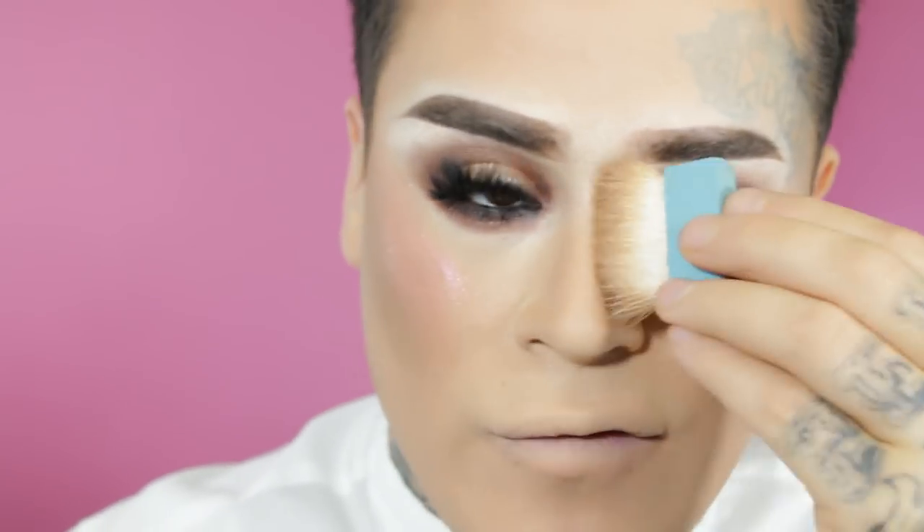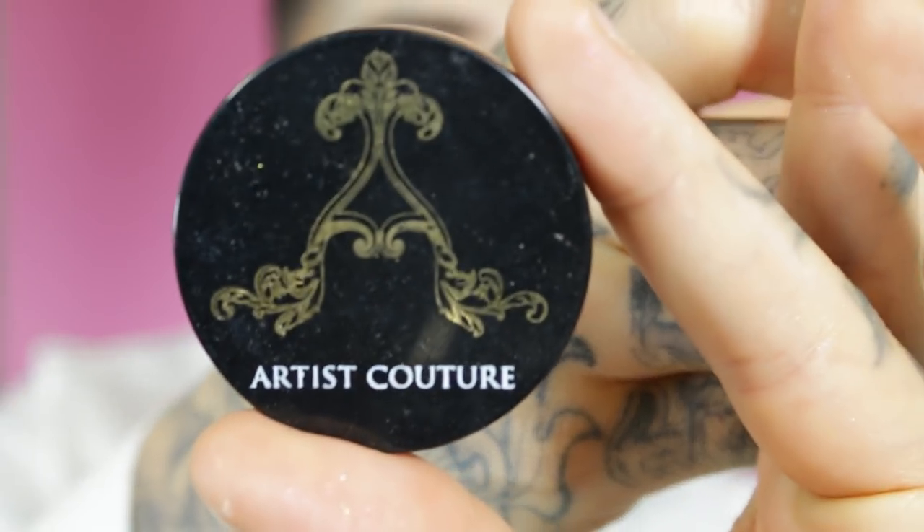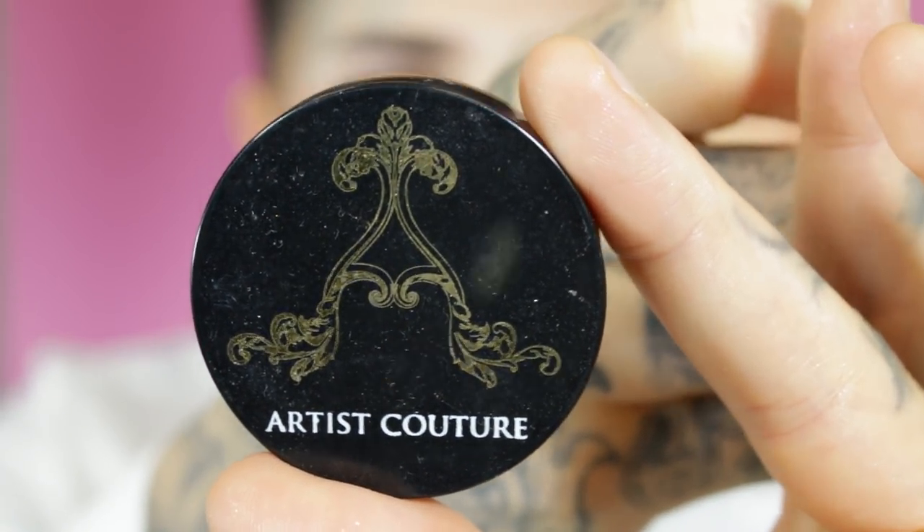Now I'm going to contour my nose — I always forget when I do lives my followers always tell me to contour my nose! I'm sorry, I forgot! I'm going to use a little bit of this Artist Couture highlight in Sleigh Nollie — it's a really pretty gold and I'm just going to put it right at the tip of my nose.